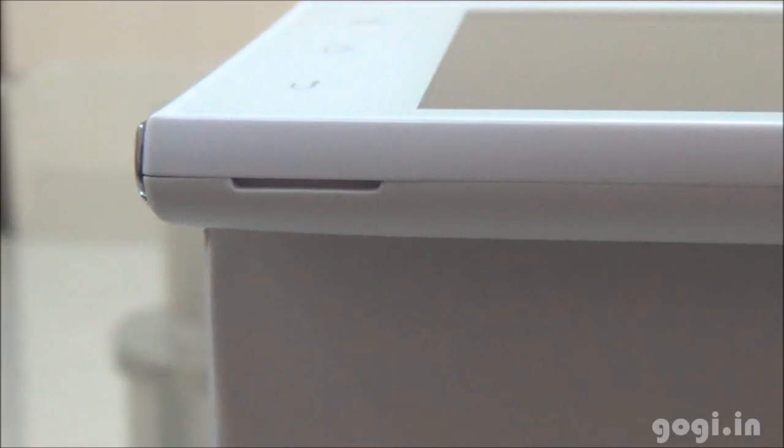The build quality is good. However, the finishing is not really good on this side, especially where the back cover and the phone merges. As you can see, the back cover looks a little out here. You will find the same issue on the left as well as on the right side.